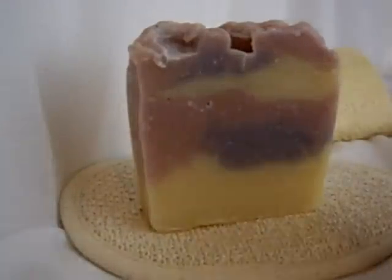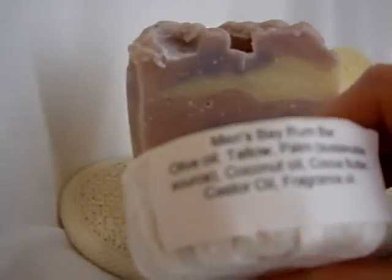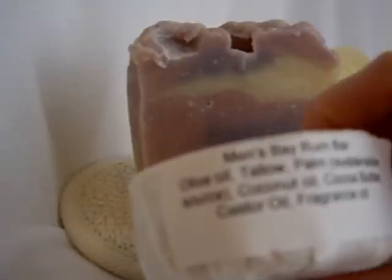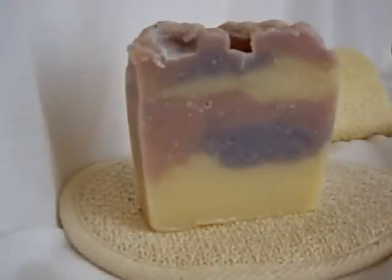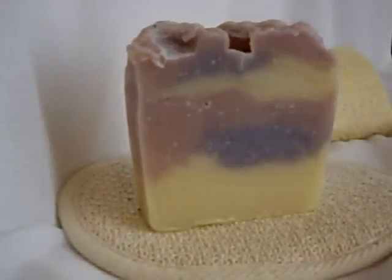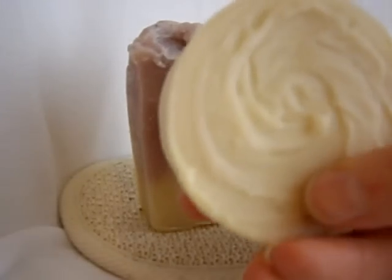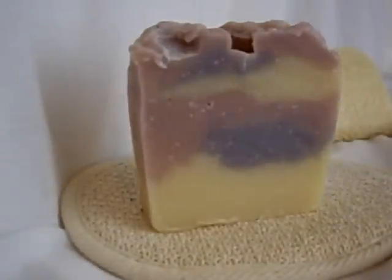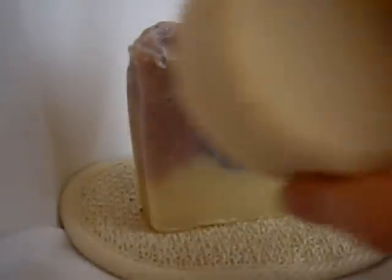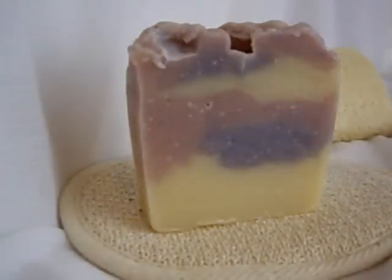First, I want to show you this — this is the Men's Bay Rum. You can see her ingredients: olive oil, tallow, palm, coconut, cocoa butter, castor oil, and fragrance. She used some good hard oils in this so the bar is really hard — in a good way — so that it lasts longer. It looks like just a natural colored soap with a Bay Rum fragrance. That one will be for my husband.